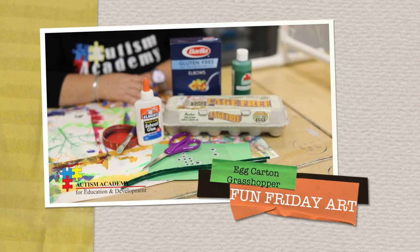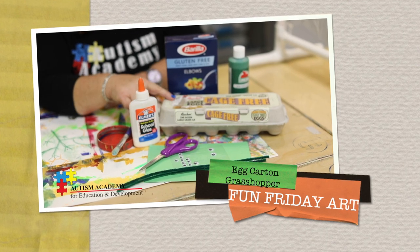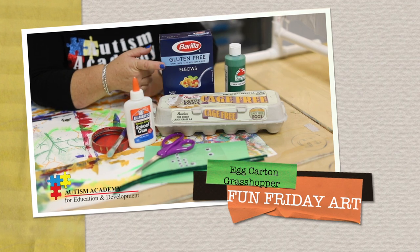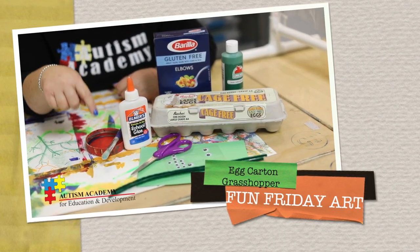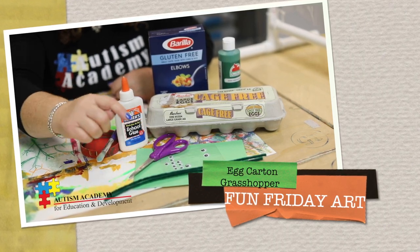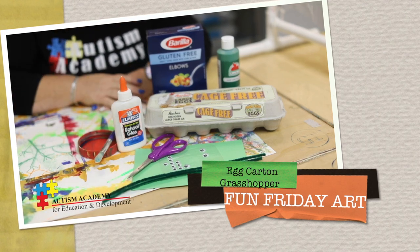The items you'll need for your egg carton grasshopper are an egg carton, some green paint, some macaroni, some glue, a paintbrush, something to hold your paint in, scissors, googly eyes, green paper, and pipe cleaners.